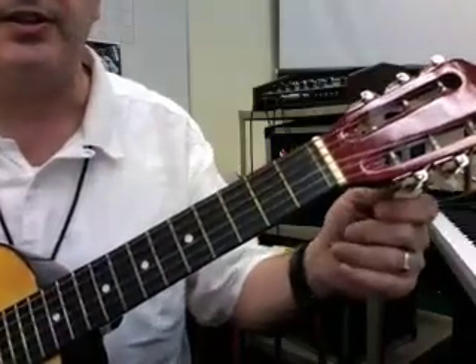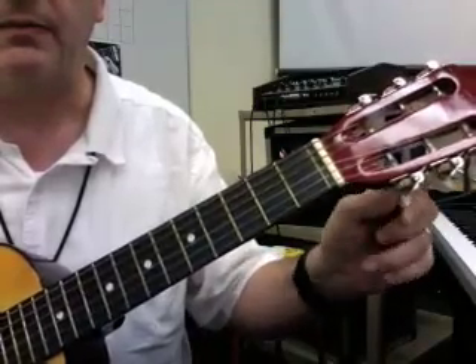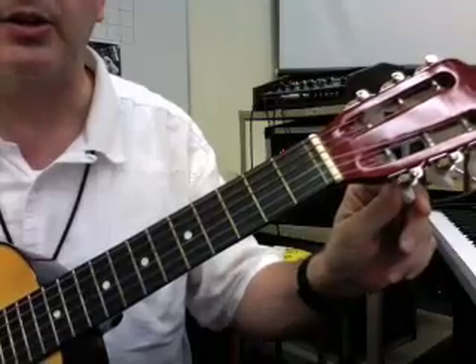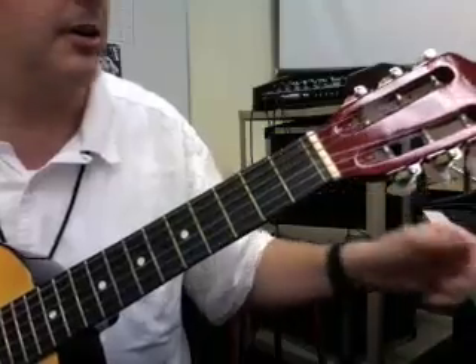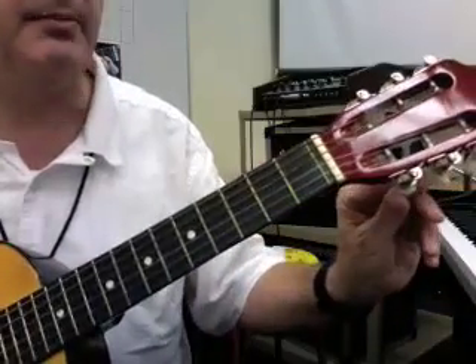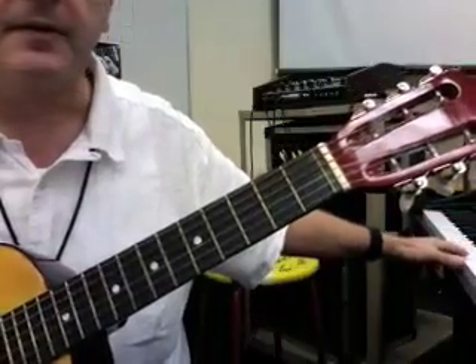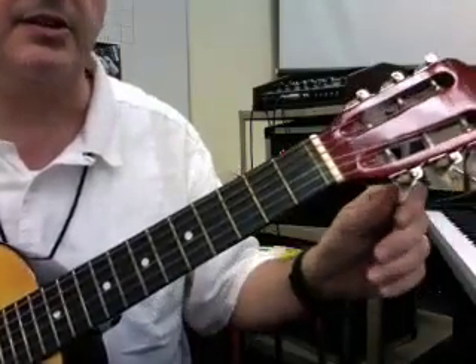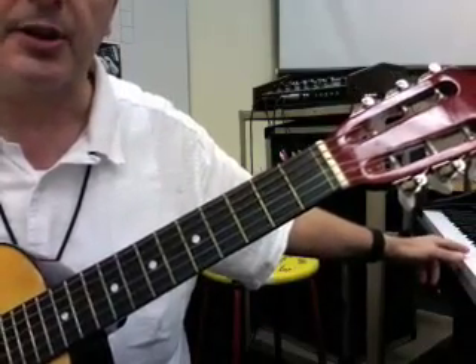I need to turn this tuner, and I like to go a little bit lower than the note. I'm going to go a little bit lower and then come back up on it. I'm still a little high there. That sounds pretty good.